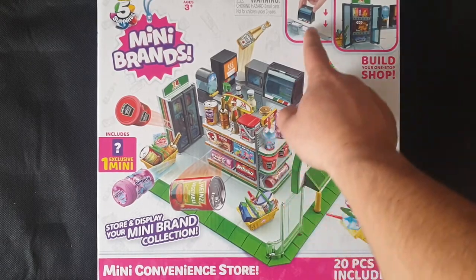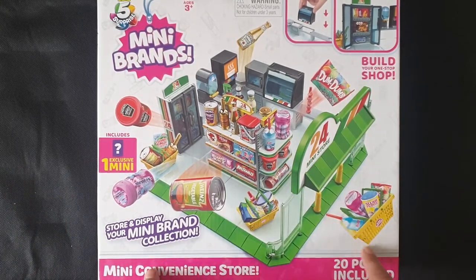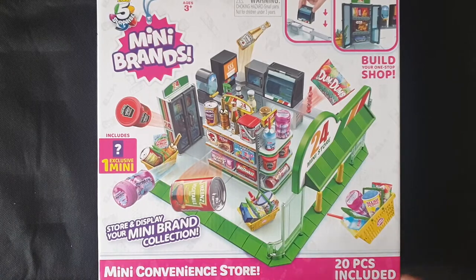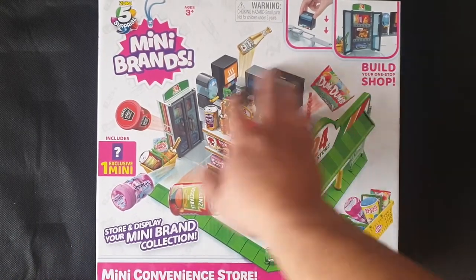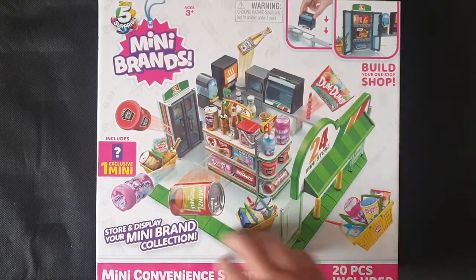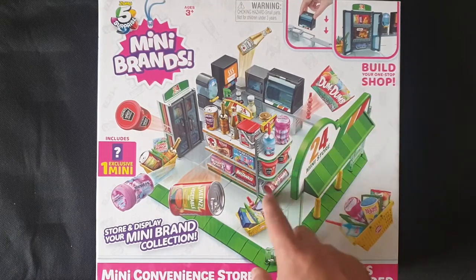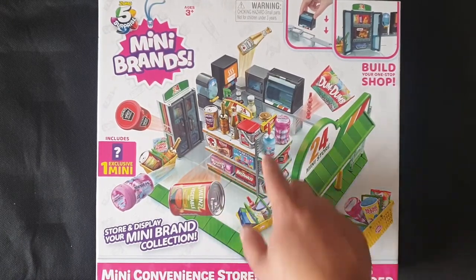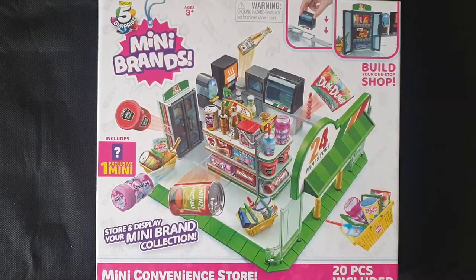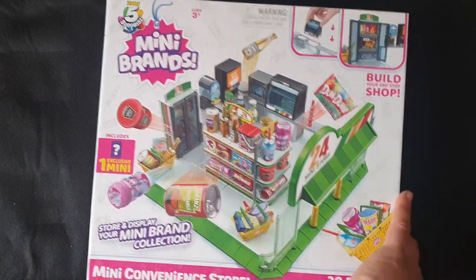There's no till — I'm confusing it with the bigger set, because I have the mini mart which is double the size, and I'm going to be building that as well. This is how it's going to look. The most time-consuming bit is putting all the stickers on, because you need to put them on the shelves all the way around too — there are quite a few of them.